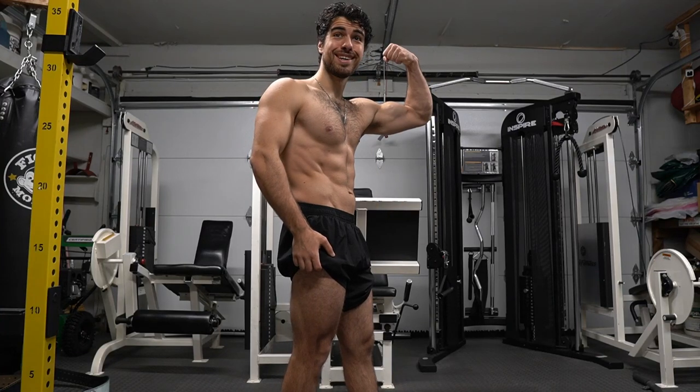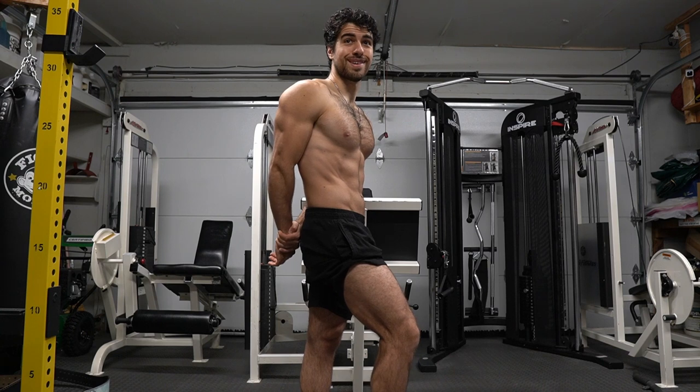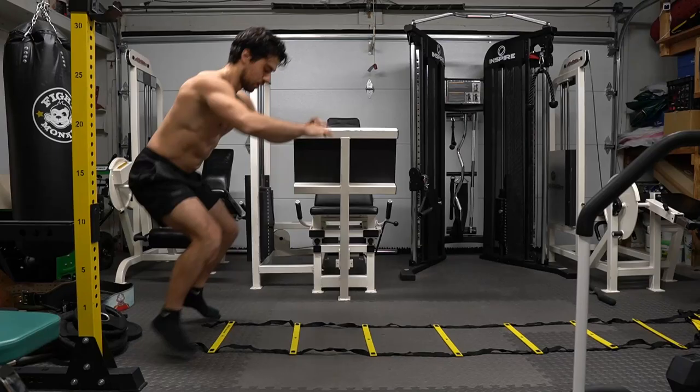Hi there, Anthony here, and welcome to a great leg workout — one that requires little to no equipment. I'll be using a workout ladder, which is often used in sports to improve your footwork, but you don't need it.